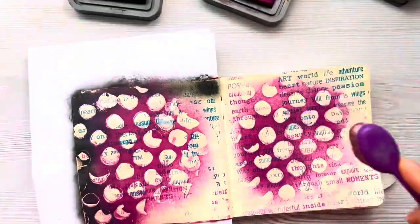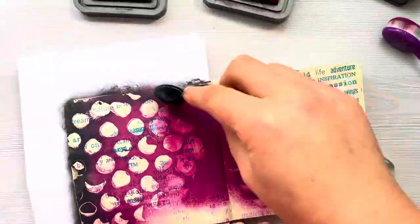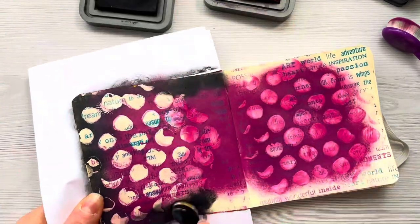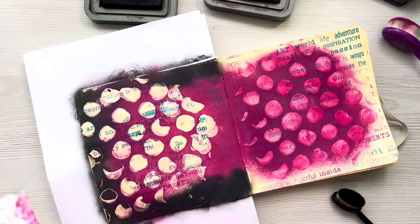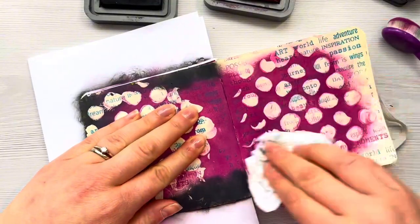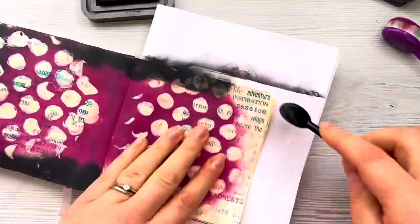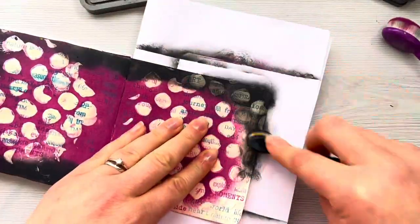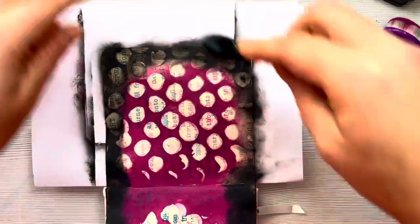I really love the fact that you've got the words popping through each of those circles so they almost look a bit like magnifying glasses. The Distress Oxide inks I'm using today are Dusty Concord and Black Soot, and I'm using a combination of blending brushes — one from Funky Fossil Designs and another is just a Generate brush I bought off Amazon.